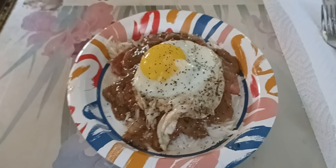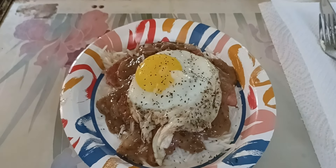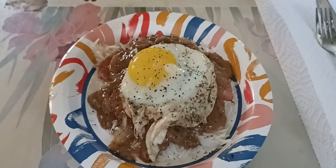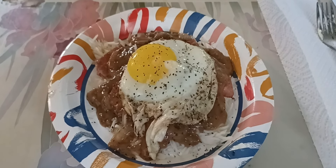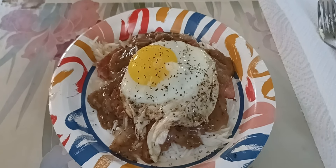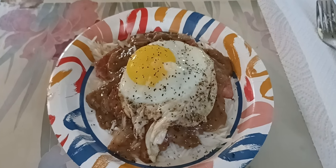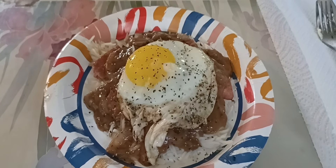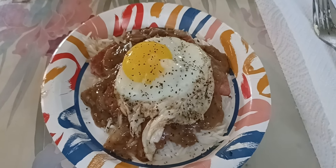All right, I'm back guys. Look at that pile of food! I've got my rice, then my fried Spam on top of that. And then I put my mushroom gravy with sautéed mushrooms and onions in it. And there's my sunny side up egg.